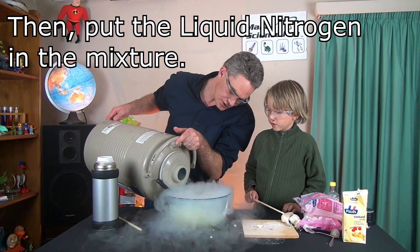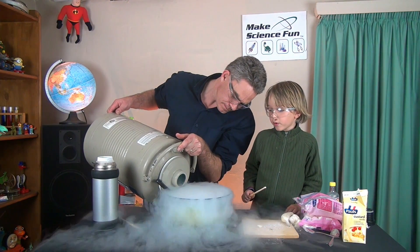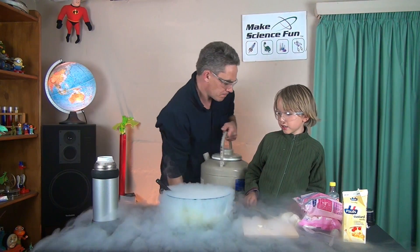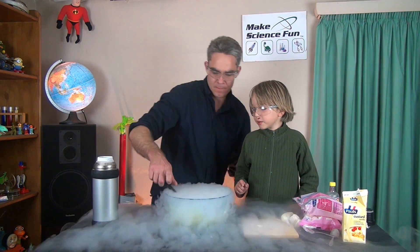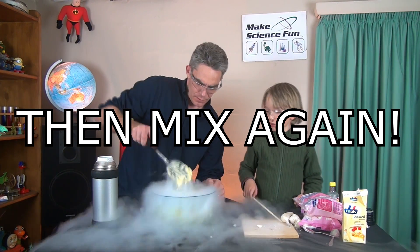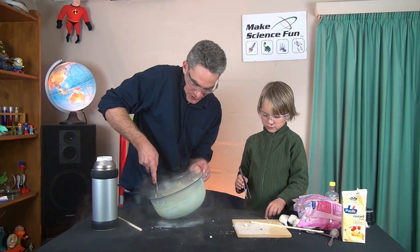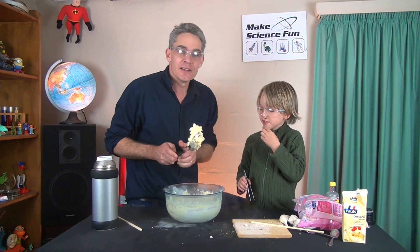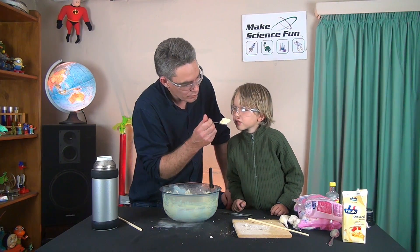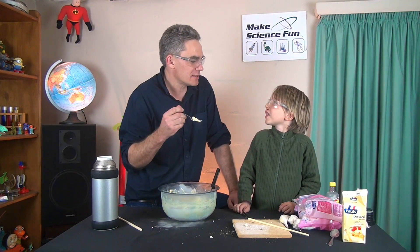Let's put liquid nitrogen in. Oh yeah, it's making a wild noise! Look what we got here, Sammy. You know what this is? Mmm, that's delicious.